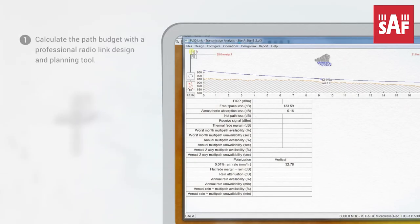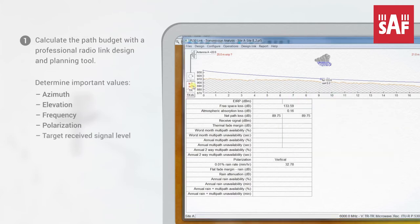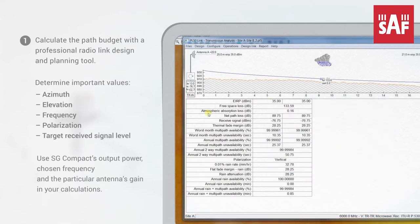Step 1: Calculate the path budget with a professional radio link design and planning tool to determine important values such as azimuth, elevation, frequency, polarization, and target received signal level. Use SG Compact's output power, chosen frequency, and the particular antenna's gain in your calculations.